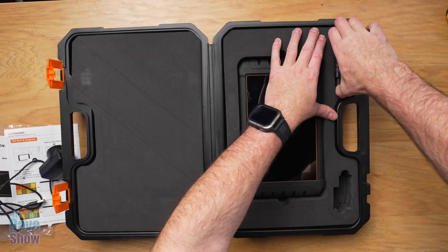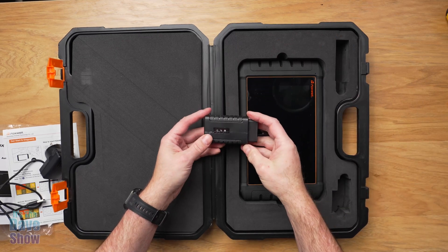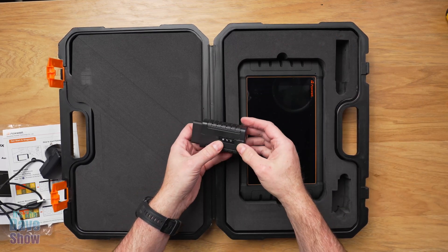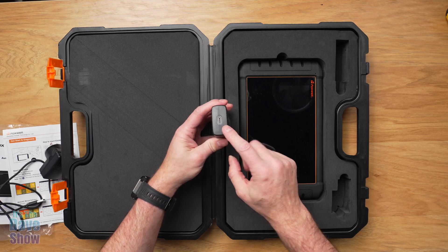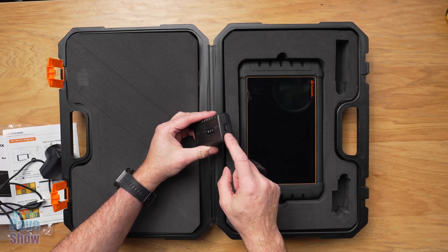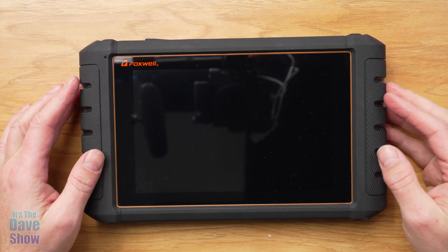Then you're going to have the part that goes into the vehicle. It plugs into your car and has little power indicators and connector indicators. You can connect it through a wired system or through wireless — this has a wireless system to it.